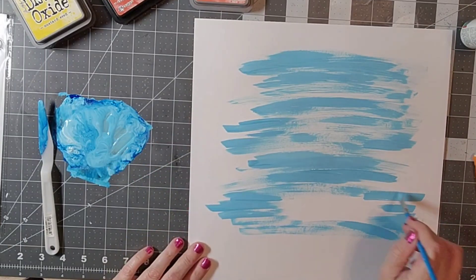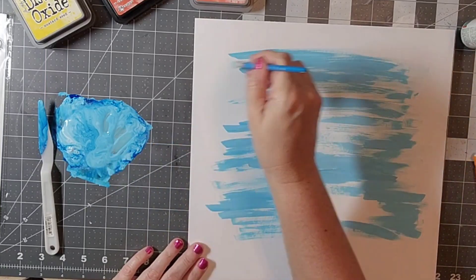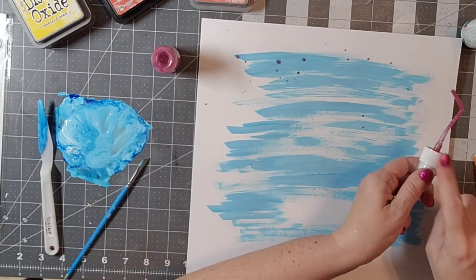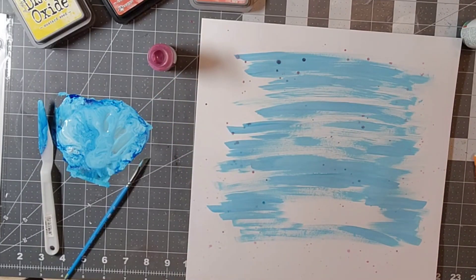I'm just going to go ahead and continue to fill that in just a little bit. I don't want it to be completely filled in — I want to have some little white areas. And then I also have some shimmer paint in Razzle Dazzle Berry, and I'm going to sprinkle some of that on there as well.